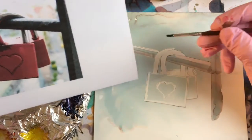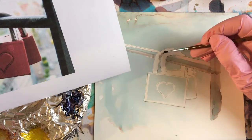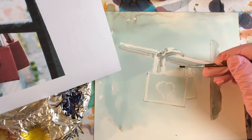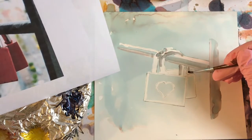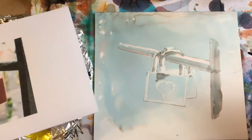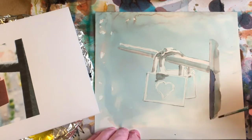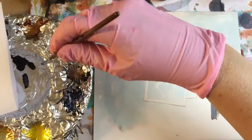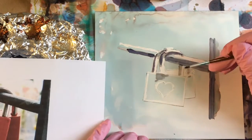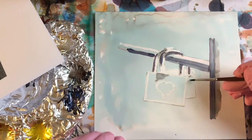For the chrome part of the lock, I want to make sure I leave the white areas white, so just kind of stay away from those. Now I'll use some of the eggplant and come back in on the darker areas. I'm going to put some eggplant also on this back lock, and the red will go over it, but that should darken it a little bit.